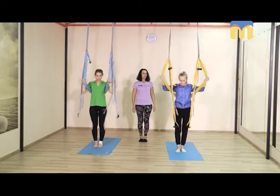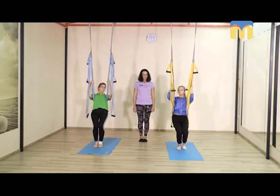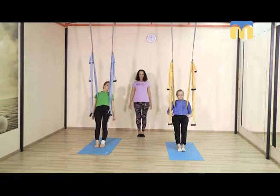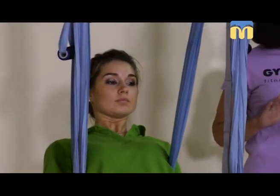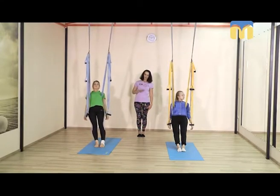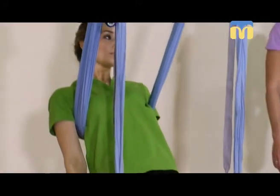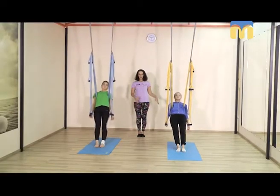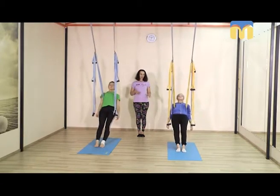Просто выпрямляем руки вперёд. Теперь, согнув ноги в коленках, ложимся спиной на гамак. Ножки прямые, продолжаем просыпаться. Подтягиваем дно таза, расслабляем плечи, подбородок направлен к груди. Поочерёдно, начиная с левой стопы — левая стопа толкает пол, передаём напряжение до самой макушки. Затем правая стопа потихоньку. Начинаем раскачиваться из стороны в сторону, позволяя гамаку промассировать грудную клетку и ощущая, как перекатывается энергия от стопы к макушке и обратно.